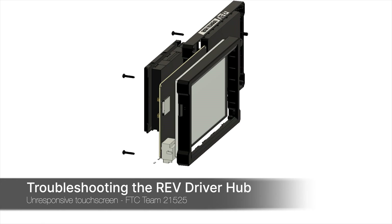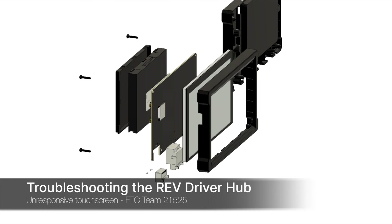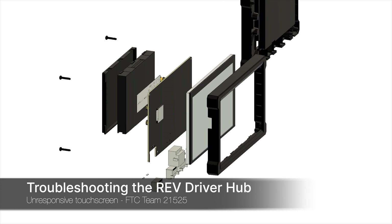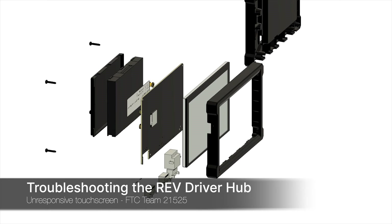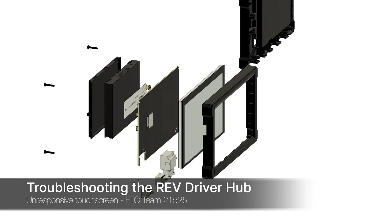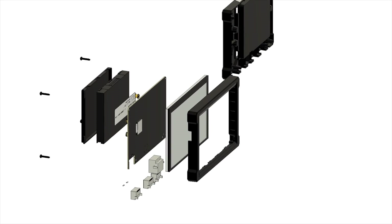Hi, my name is Grady from FTC Team 21525. This video will walk you through troubleshooting an unresponsive Rev Driver Hub touchscreen. This means that the device will turn on but it doesn't respond to your finger. Typically, this is caused by a loose cable somewhere in the device, and fixing this is as simple as pulling the driver hub open and then plugging that cable back in.